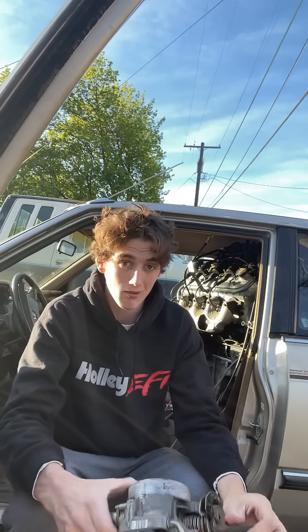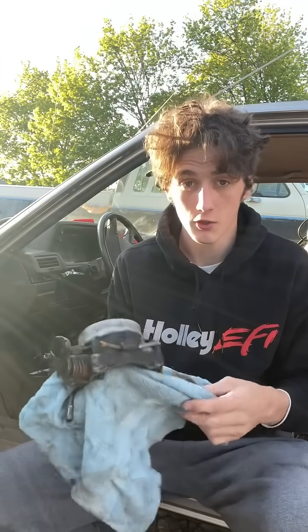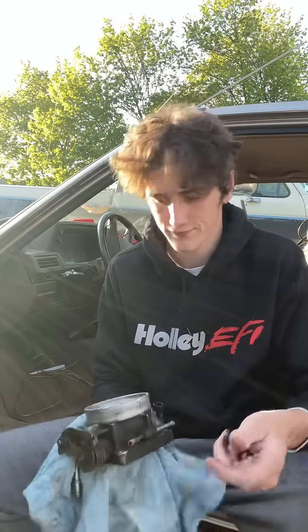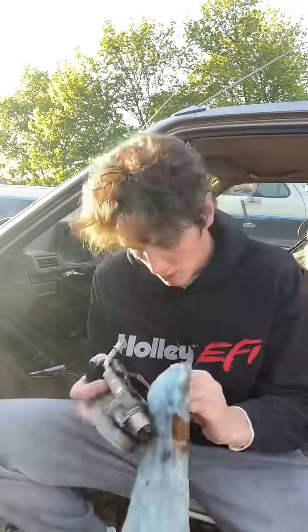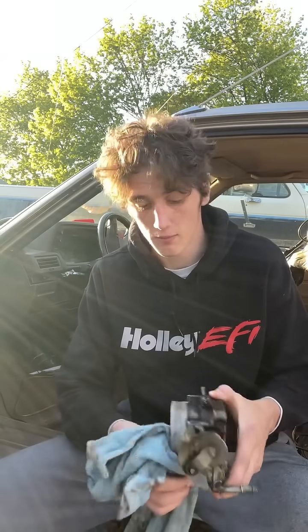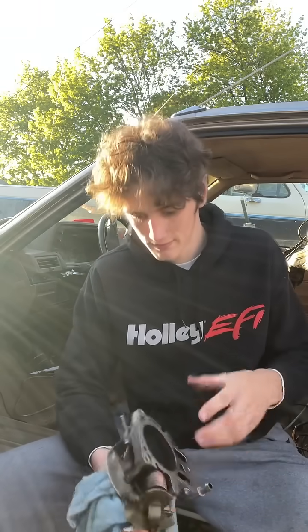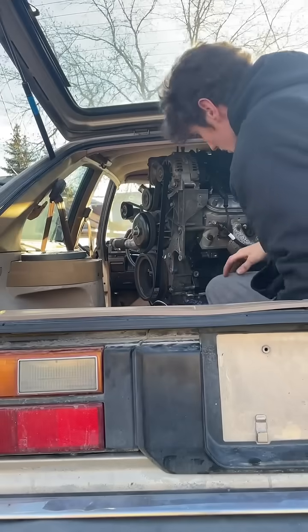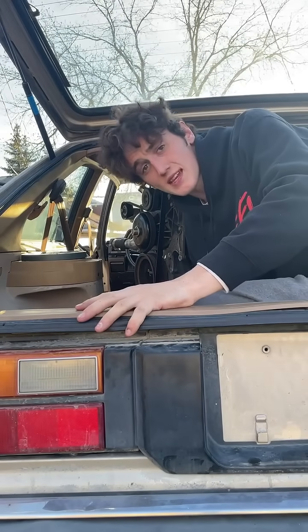First things first, I'm gonna clean up this new-to-me throttle body with some diesel, because you know us — we don't cut corners on this build, we always work in a very sterile and safe environment. I'll go in and clean this up way more if it proves itself to work, but I've only got a couple days to finish this build before the school year ends, so I've got to hurry it up.